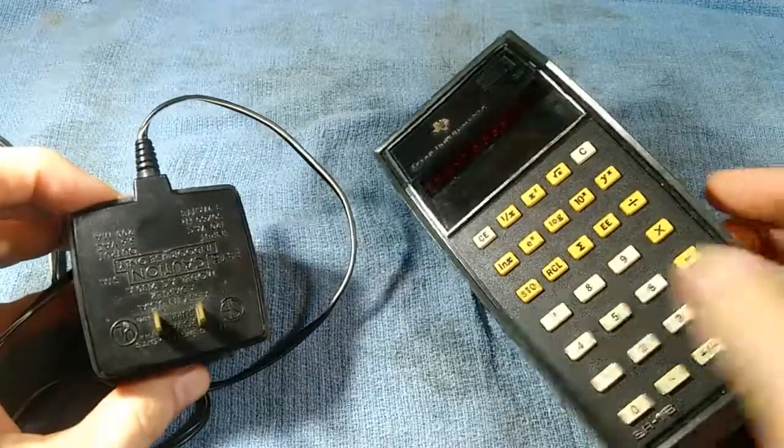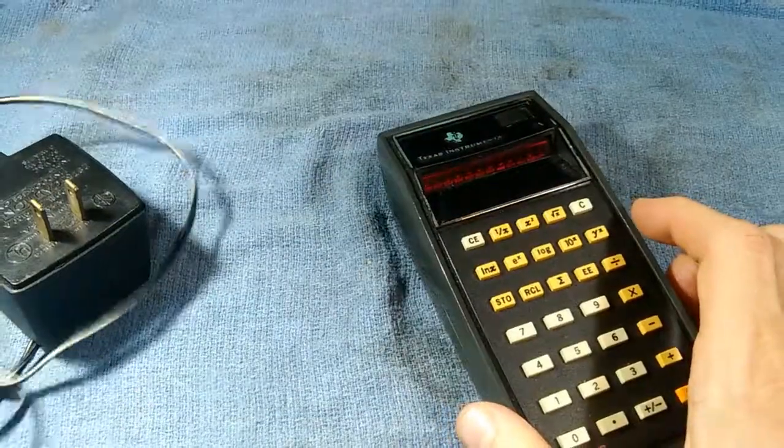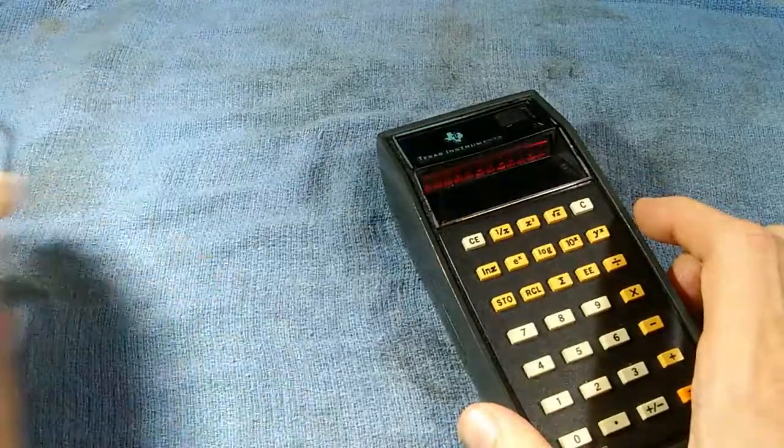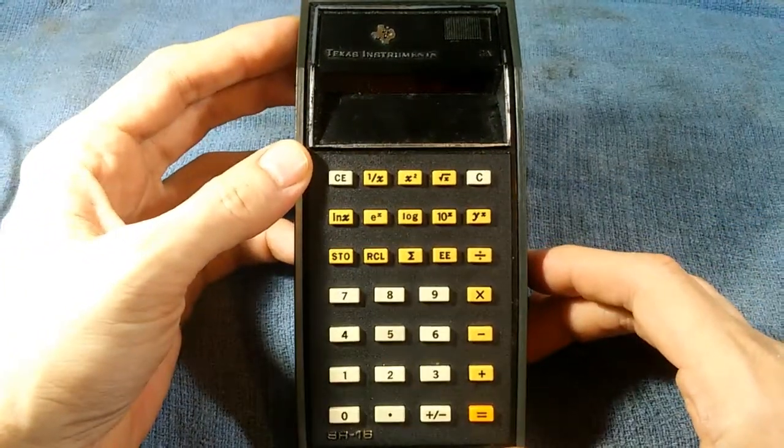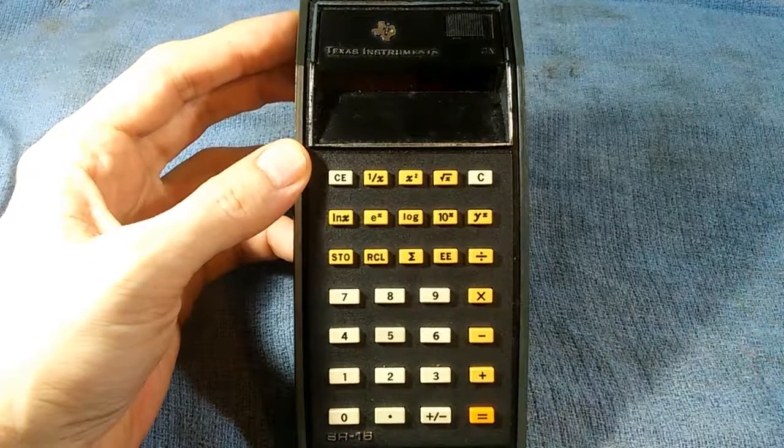Unfortunately he also had the power supply brick. I did plug it in and give it a shot, but unfortunately it did not work, so I decided to open it up and see if I could do a little brain surgery and maybe get this thing running again.